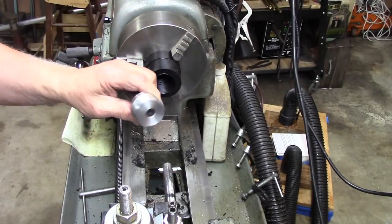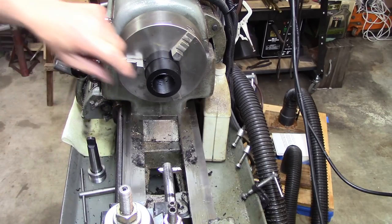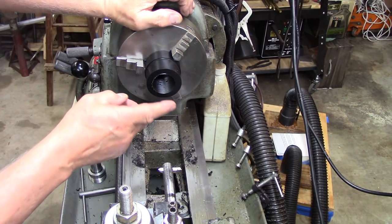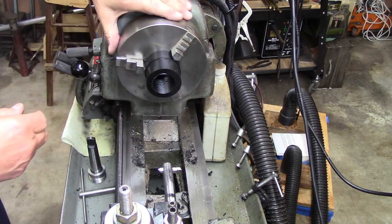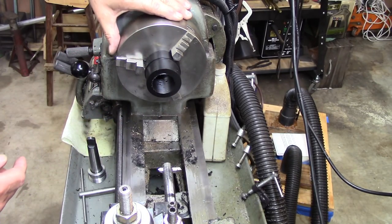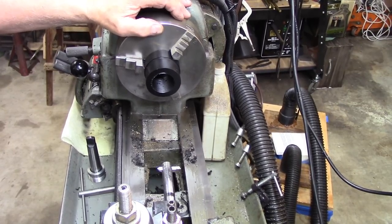I bet you thought I'd have to take the chuck off and turn it around — I've got this guy as my ready-made plug gauge. Now I'm going to go in here just a certain distance and cut the threads out. I know I went to all the trouble of putting them in, but this thing has a smooth spot back behind the threads and I need to make it fit that, so let me get the tools changed out.